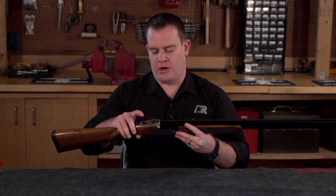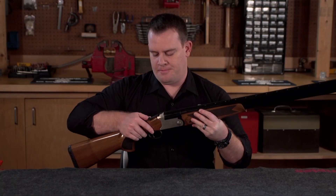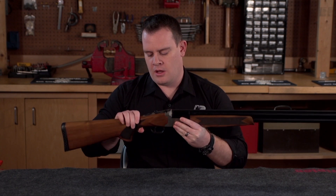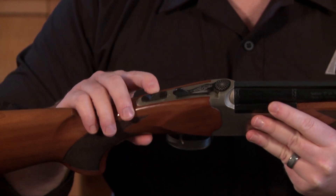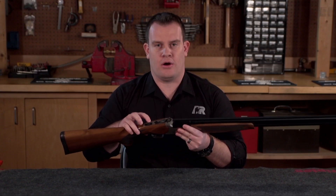Moving back to the tang, the barrel latch also has a little bit of floral design on it. It's very easy to manipulate the latch and break open the gun. Moving back to the safety and barrel selector — it's basically a standard three-position: all the way to the rear the gun is on safe, and from there you can select either the over barrel, marked with an O, or by moving it to the right, you can select the under barrel, which determines which barrel will fire first.